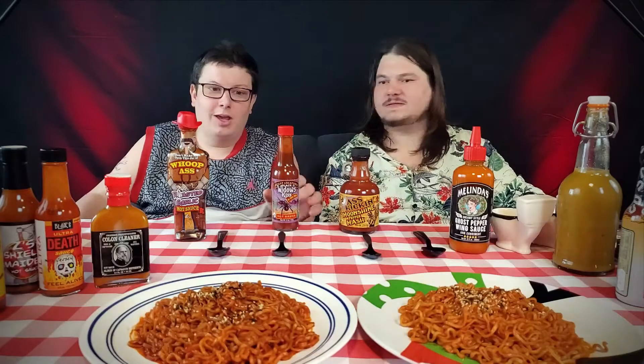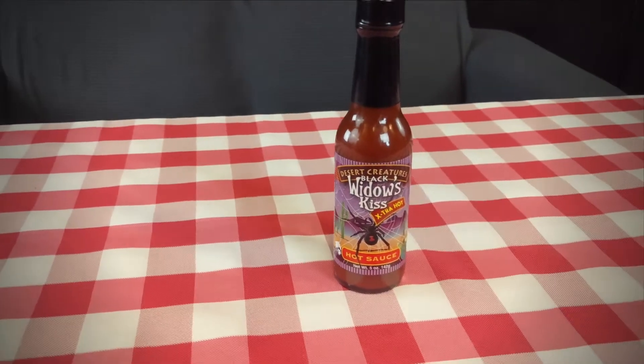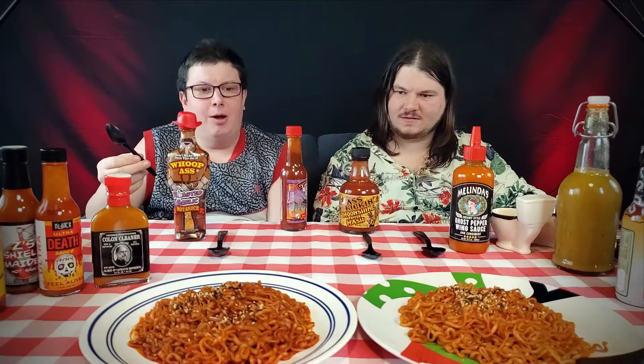I am doing Black Widow's Kiss. It has water, habanero pepper, vinegar, garlic, salt, and spices. Let me go ahead and try. At first I tasted the garlic, but now I'm tasting the habanero.